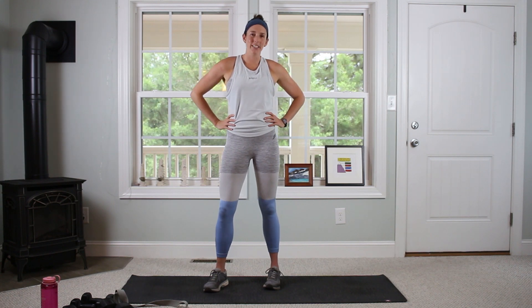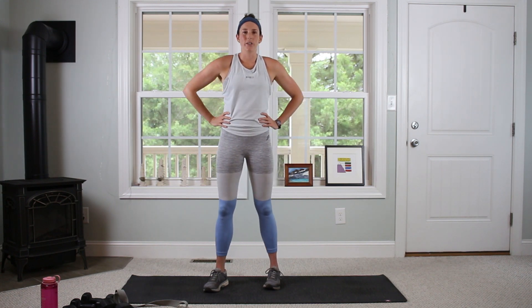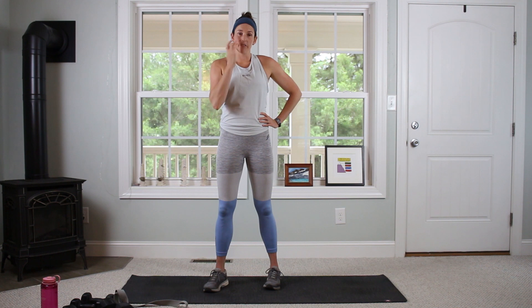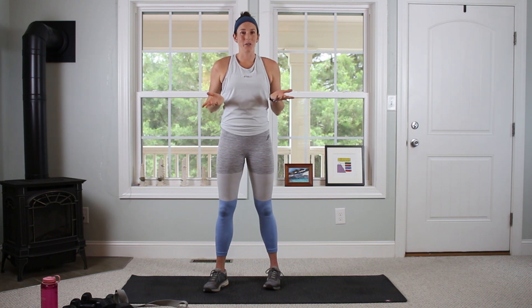Hey guys! I've got a back and bicep workout planned for us today. We're going to be doing a lot of different moves today, so I would get a couple different sets of dumbbells if you have them available. If not, just get what you have and we'll work with it.